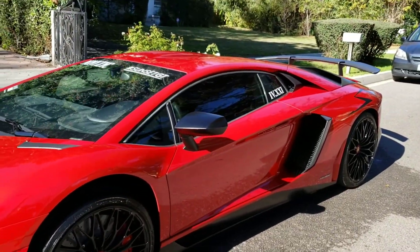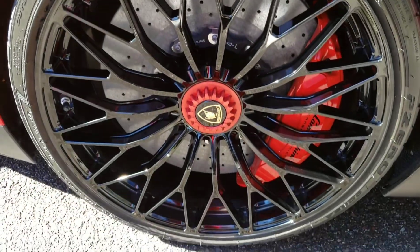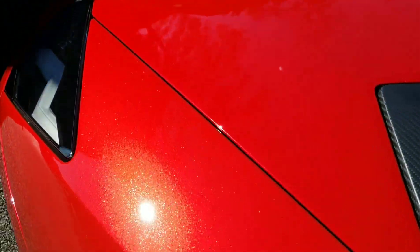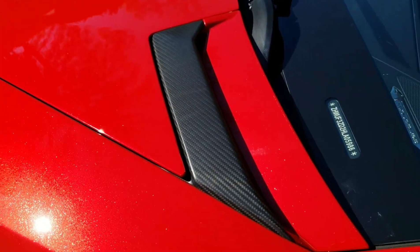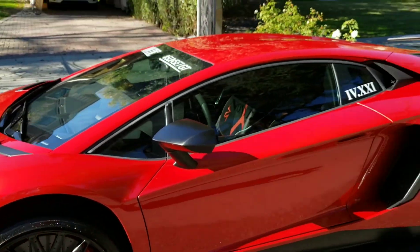Lamborghini Aventador SVJ. Beautiful. Look at these wheels now — nice and clean and dressed. Calipers. Look at this paint job. It's just gorgeous. Carbon fiber air vent right there.